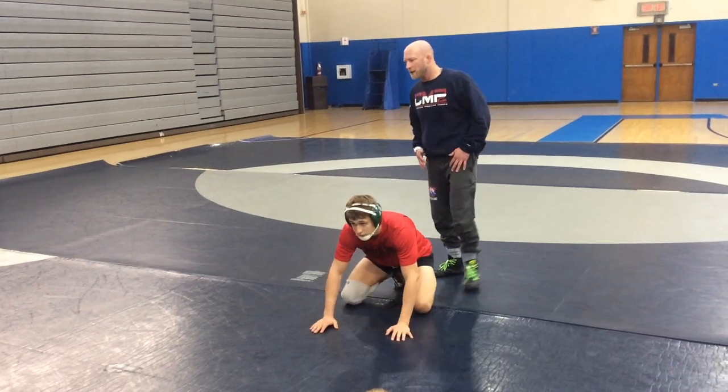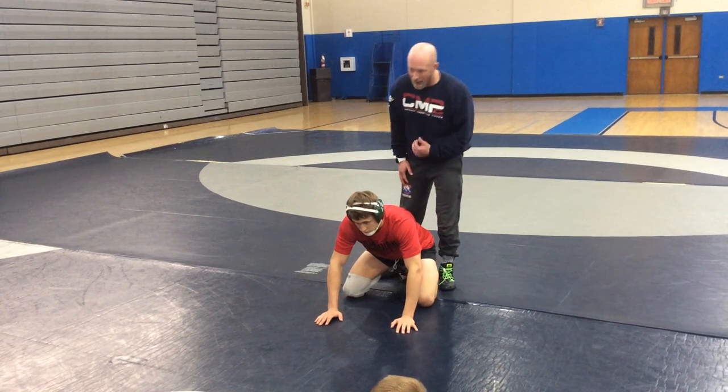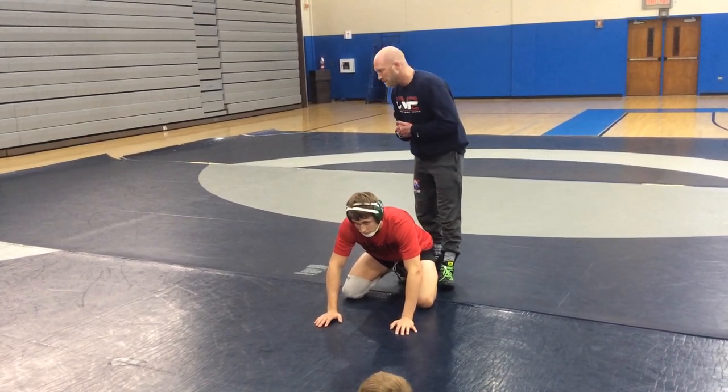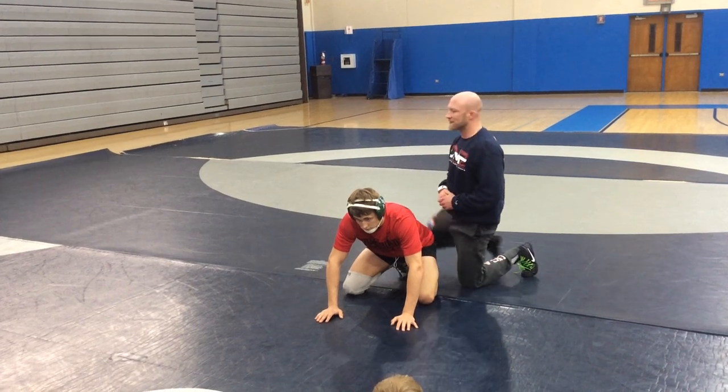I want you to start thinking about momentum and how it plays into what you're trying to do. Because the crab ride is a setup — it's not just a move that we use to turn people. It's a setup.